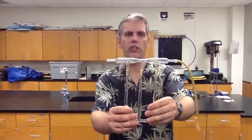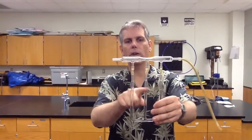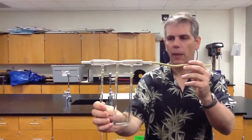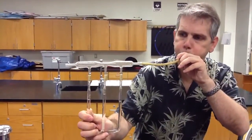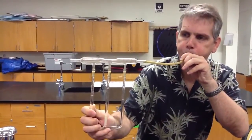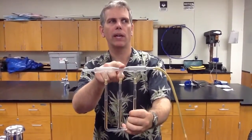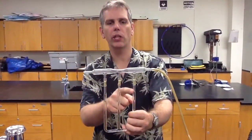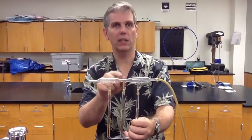Now we look at this — it's known as a venturi. We have large tubes here and a small tube here, with water in all three of them. I'm going to blow in one side and get a close-up of what happens to the three tubes. From the first video we saw that in the skinny part it speeds up because the same amount of mass has to go through. Notice that the pressure in the larger section is greater than the pressure in the smaller tube — the pressure in the smaller tube is less.